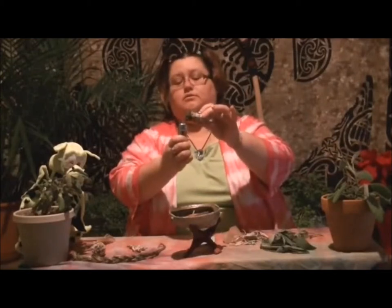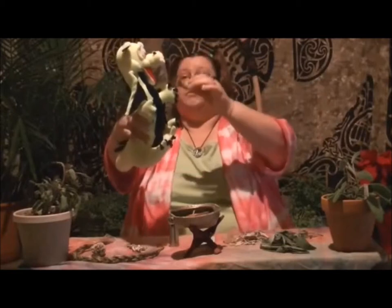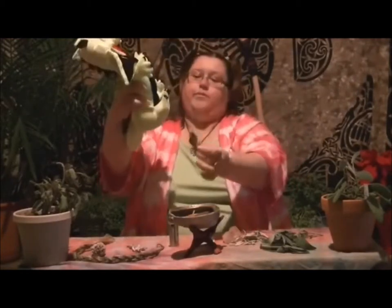My princess decided she wanted to cleanse her new favorite dragon, so she let us borrow it. It's cold here today, so our wand is not wanting to stay lit, and I light it one more time. Now our dragon is a stuffy, so you have to be extra careful and keep him far away where only the smoke gets near him. Our stuffy is a friend that we found, so we don't know where his energies come from. We're just going to cleanse him and make sure that he's ready to empower with our energies — our princess just fell in love with him when she found him and she had to bring him home.